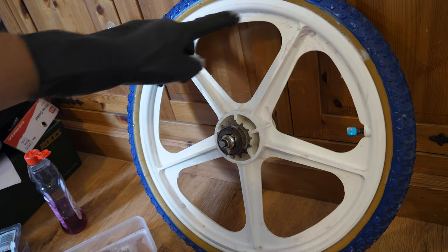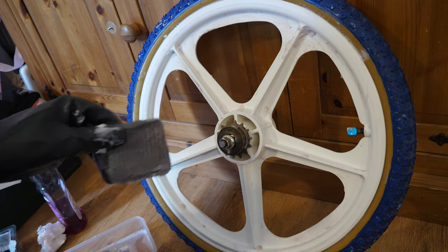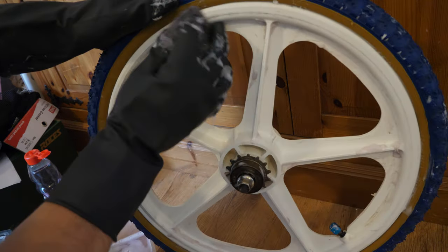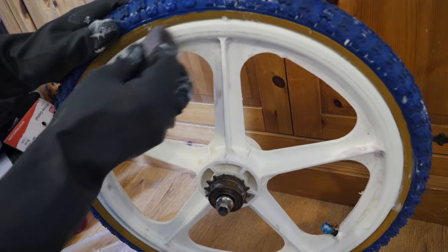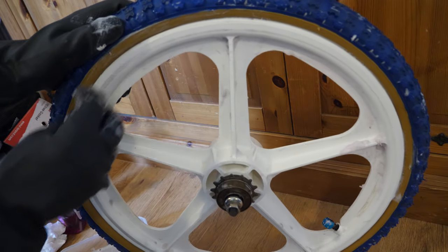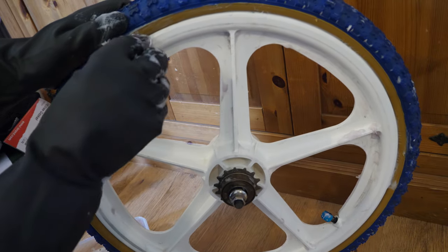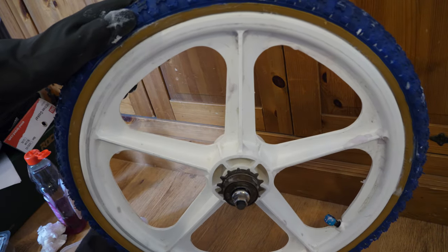So far looking good — still a few marks there, but it's just a case of going over it more and more. Got another pad — give it a quick soak, doesn't need much, and off you go again. These pads are quite abrasive, so you don't need to put much pressure on there. Looking good. Slowly coming off. I'll put a bit more water on that one.